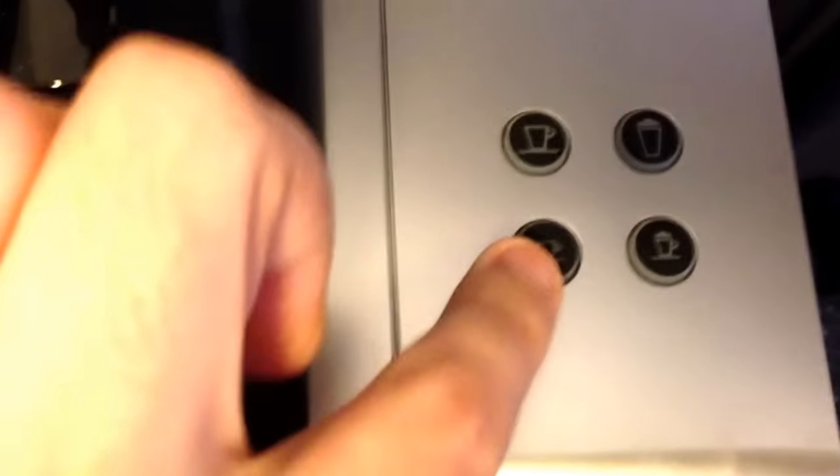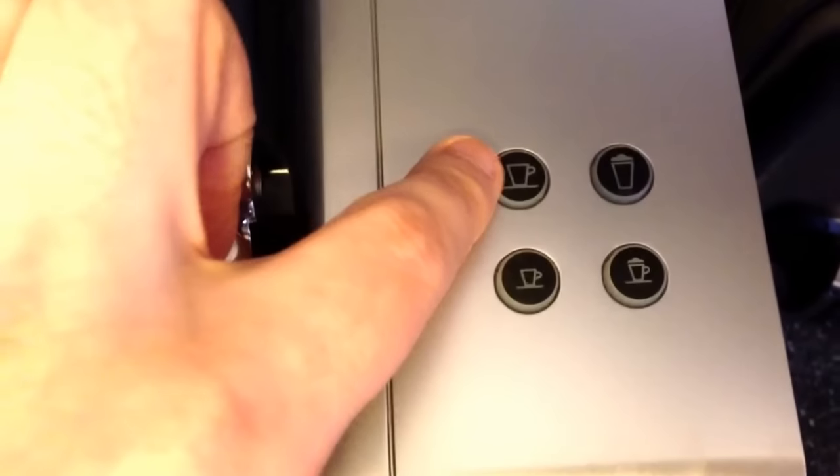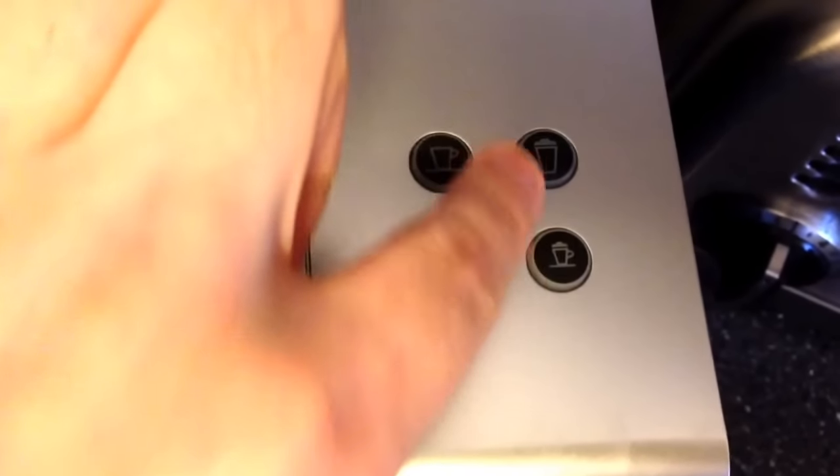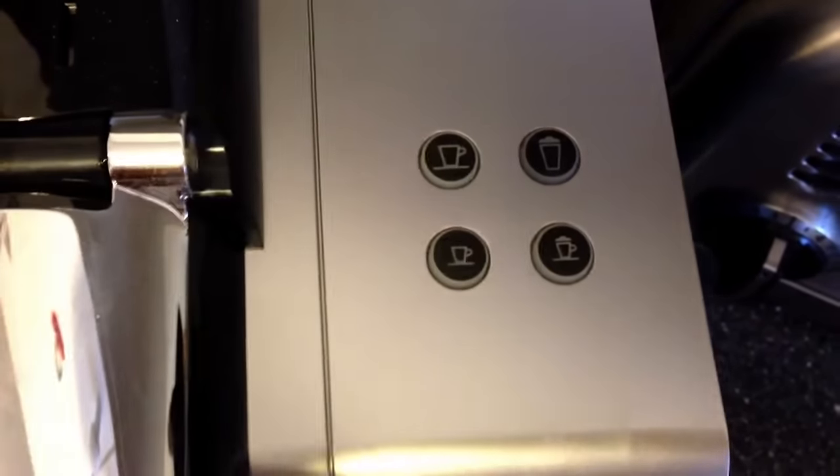You can see on the top it's got four separate buttons: a button for espresso, a button for a double shot of espresso, a button for lattes, and a button for cappuccinos.